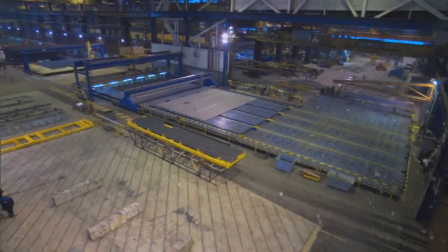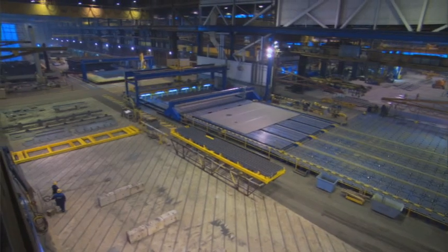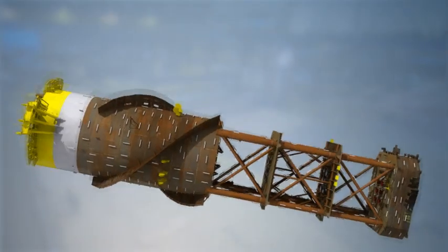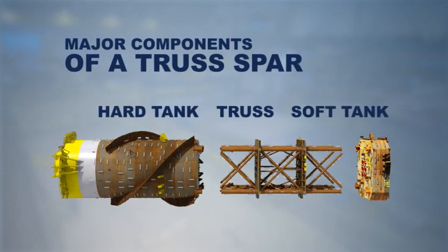The fabrication process starts in the workshop, where major components are constructed in sections. Truss spars are divided into three major components: the hard tank, the truss, and the soft tank.